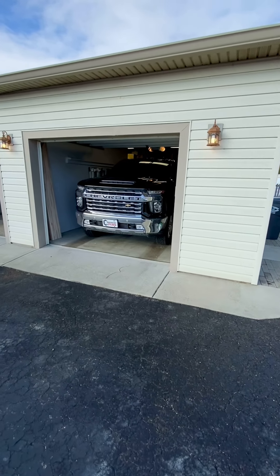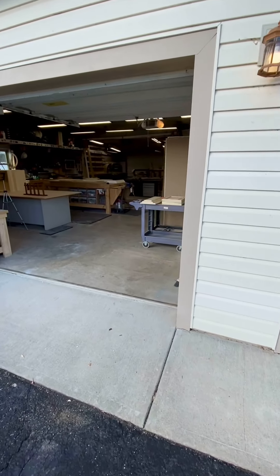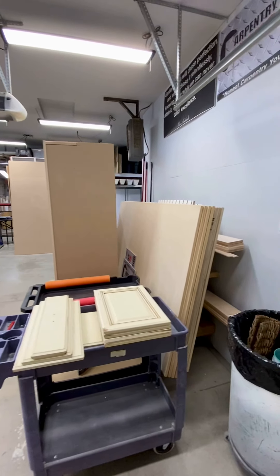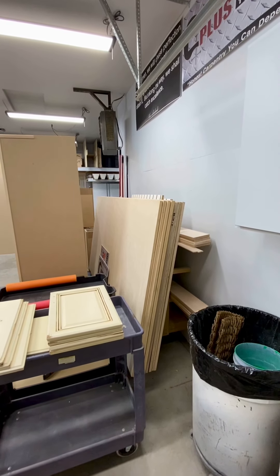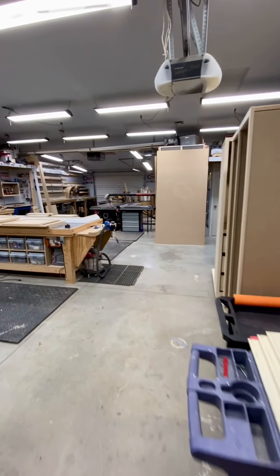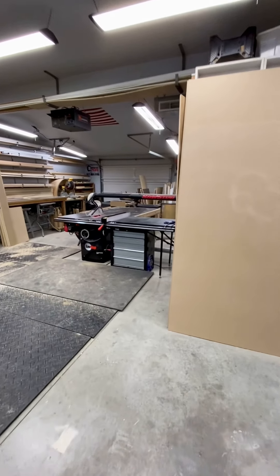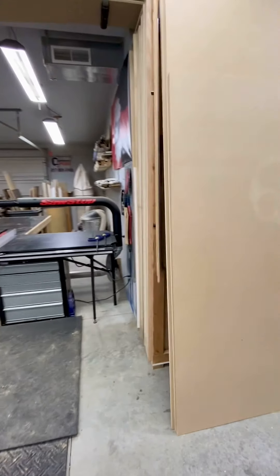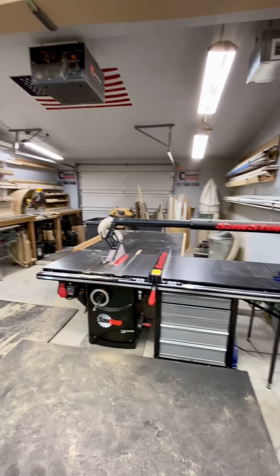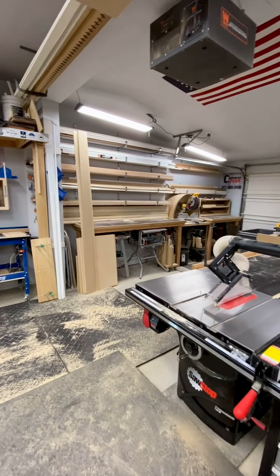Behind the first door is where we park the truck, and behind the second door brings us right into the shop. So all of our material will come in through this second door and either be loaded onto this mobile cart or brought into here. We've got a nice plywood rack here and just some basic wall brackets on the wall for our one-by material.